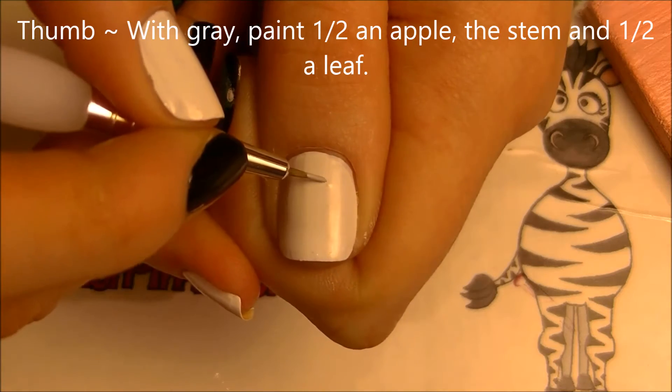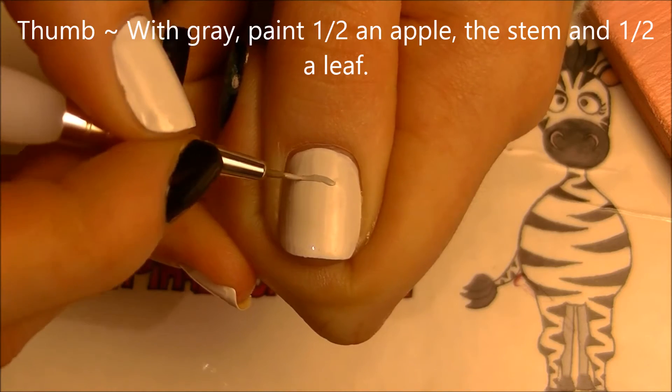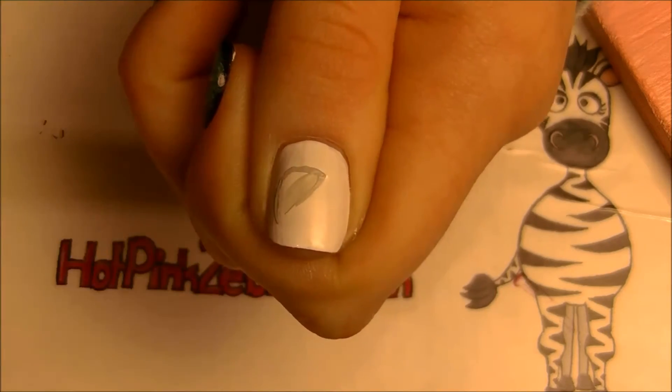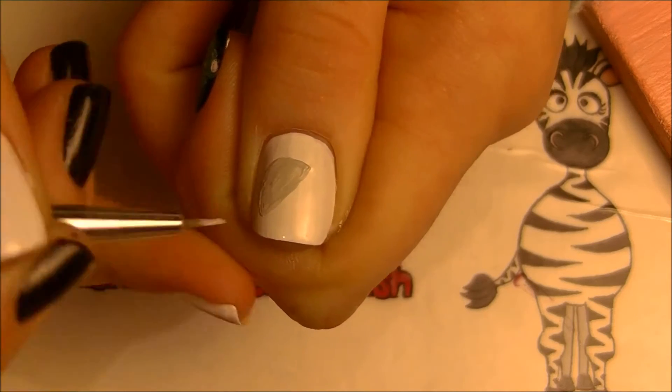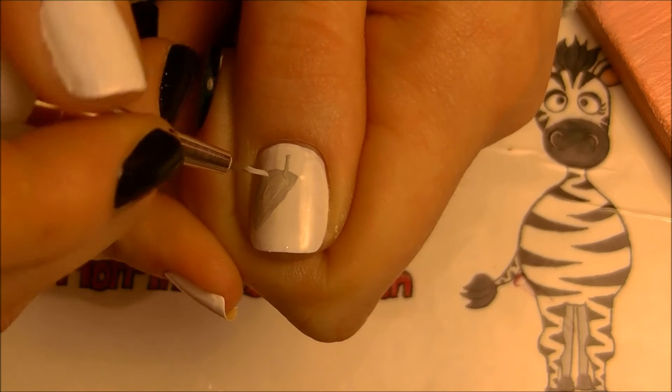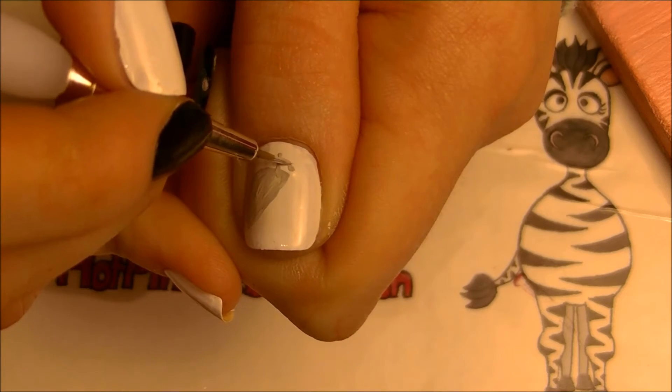On our thumbnail with gray paint we're going to be painting half of an apple — the upper left corner. Paint that diagonal shape, and then still using gray, add the stem and then paint half a leaf.